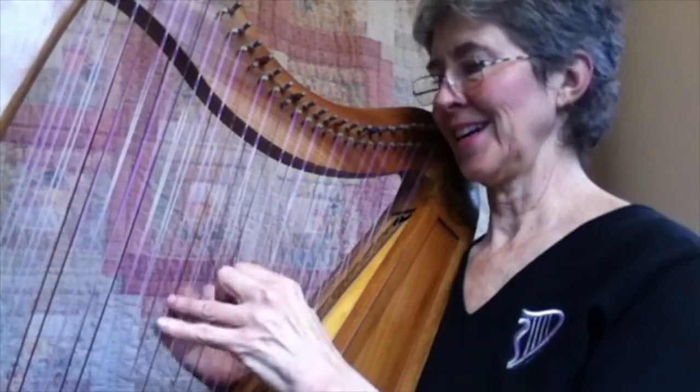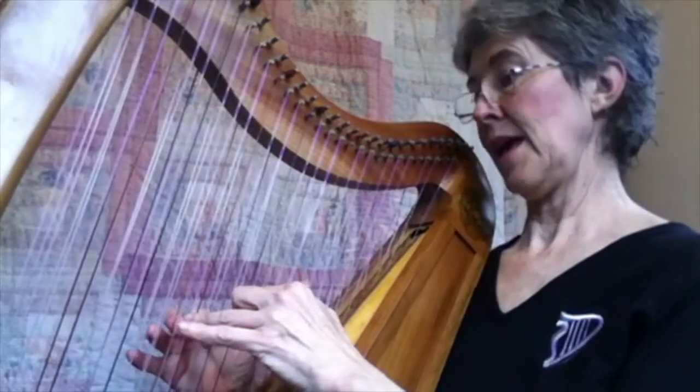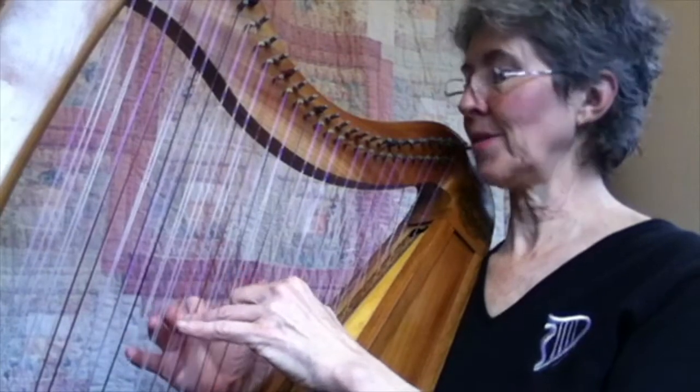That was my happy accident — I didn't want to play that. But hey, I'll just play something else afterwards and it resolves.